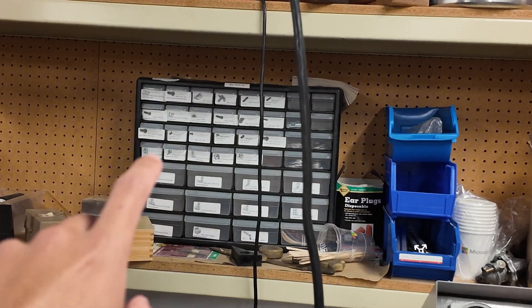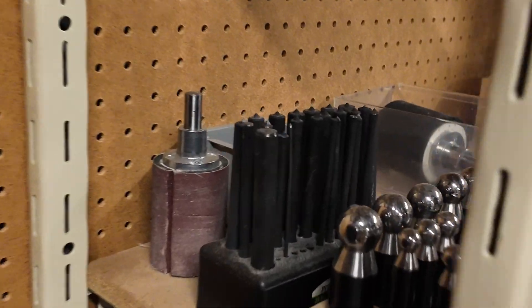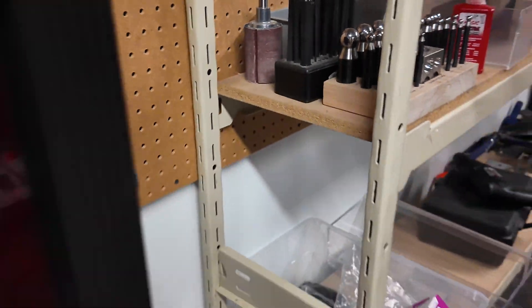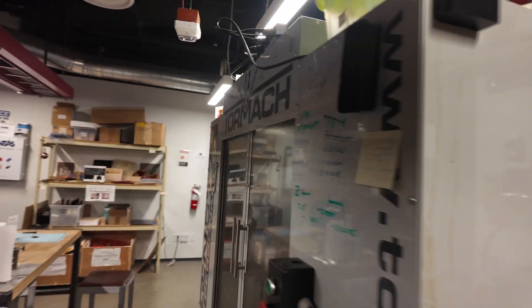Bits — yeah, different washers and different screws galore. If we look over here, check these out — like rounded heads. I'm not sure what those are for, to be honest with you. And then you have the whole setup for the tour mock.